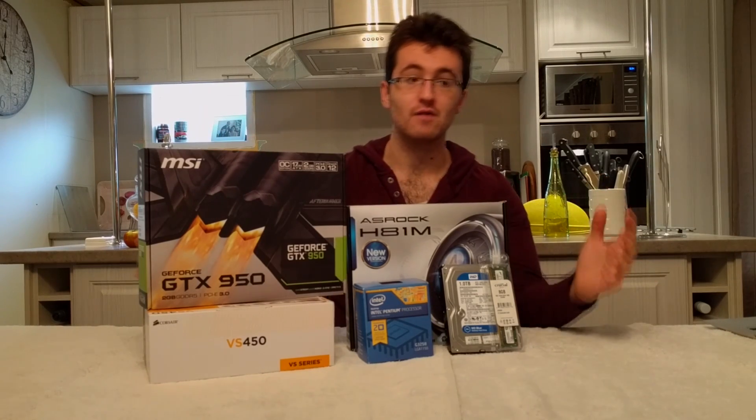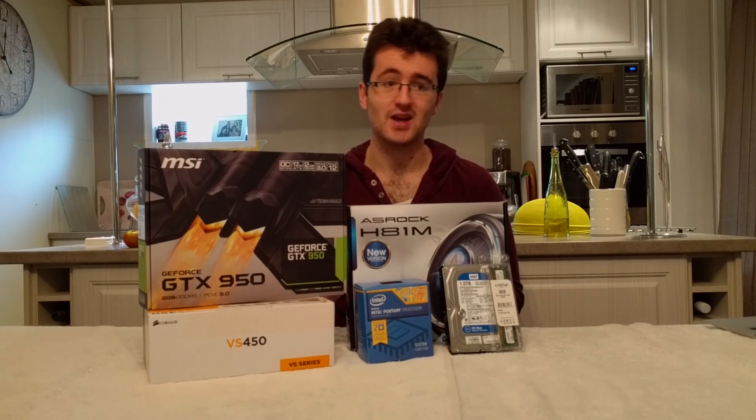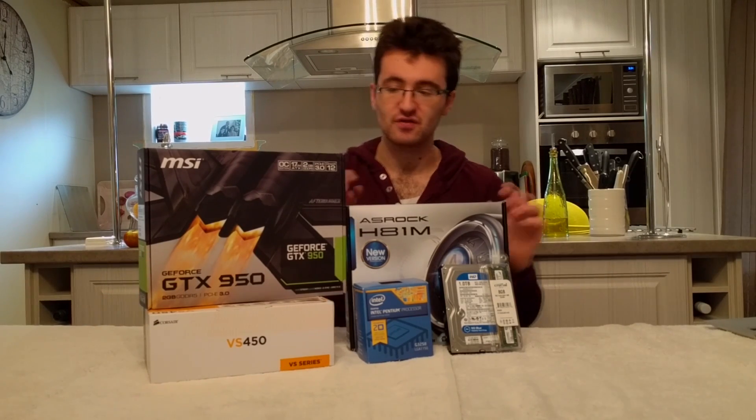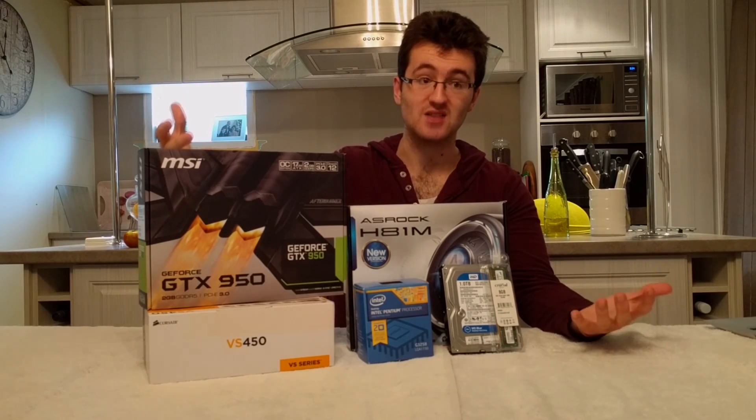To kick it off, we've got our first client build. A client reached out to me and wanted a budget entry-level gaming machine with the option of a small form factor for the portability aspect, as well as having room for upgrades later down the track. With these aspects in mind, I've chosen a few parts which I think fit the client's needs the best.